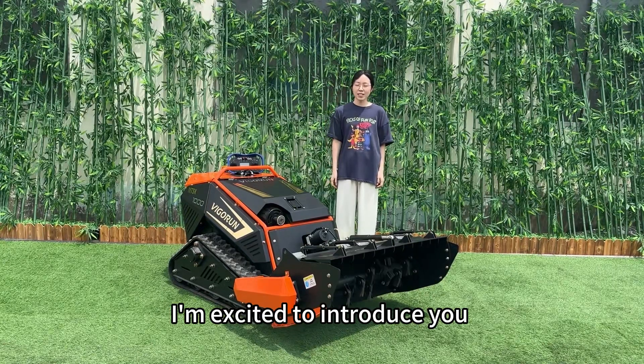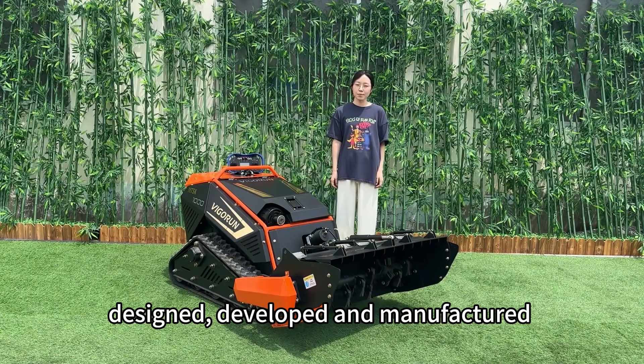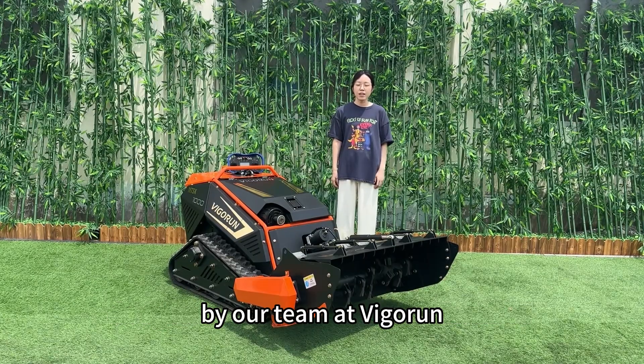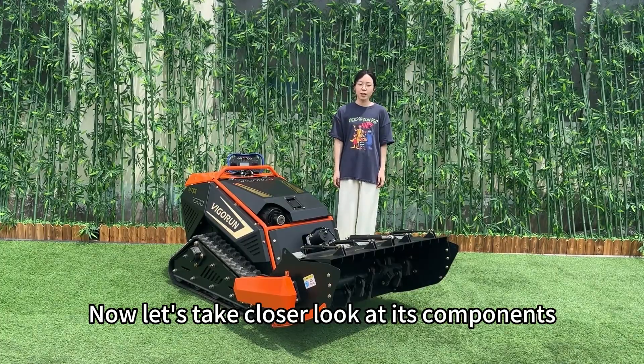Hello everyone, today I'm excited to introduce you to an innovative product designed, developed and manufactured by our team at Vigra. This is the remote control lawnmower. Now let's take a closer look at its components.